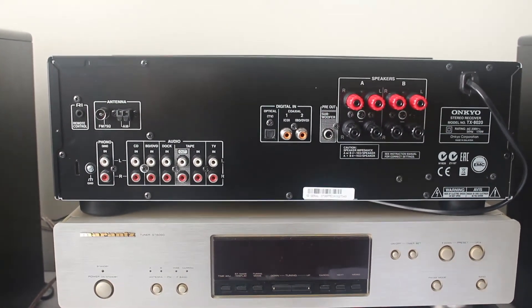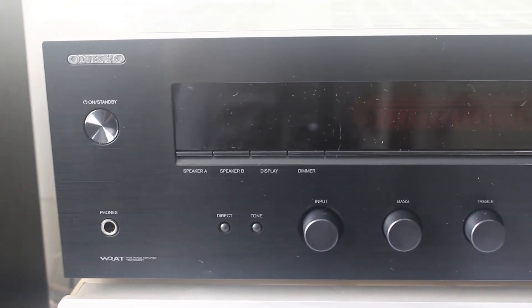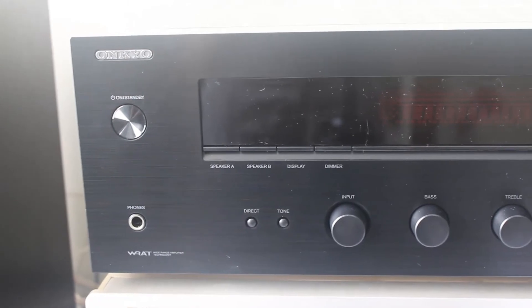And last but not the least, if you are tired of playing your old collection of CDs, you can listen to its built-in FM and AM receiver feature.